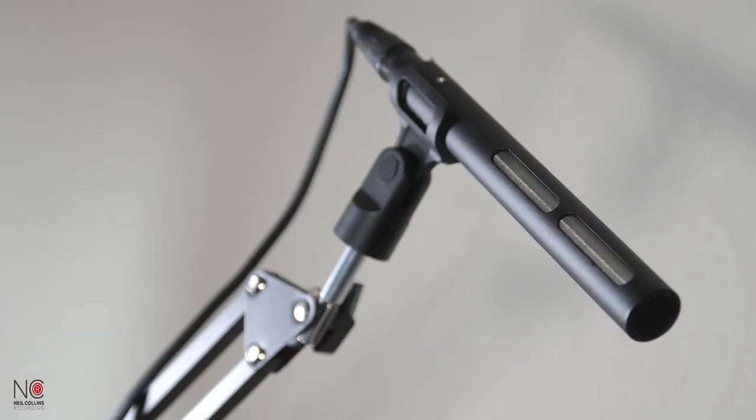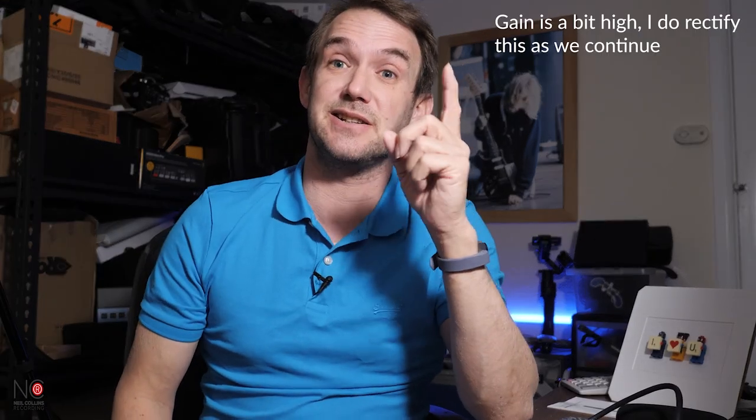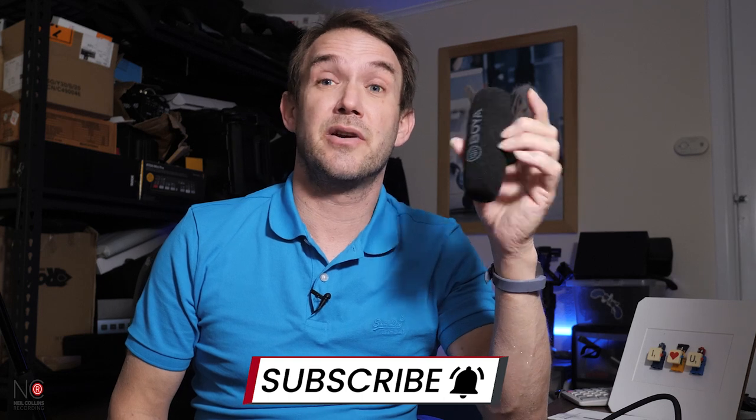The audio you're now hearing is from the BY-BM 6040 short shotgun mic. Bear in mind this room isn't really sound treated, so there will be a little bit of echo regardless of the microphone used. I can't monitor it live right now, so I'll listen back afterwards and let you know my thoughts. This is the audio with no EQ, no processing — just the raw signal straight out of the microphone.